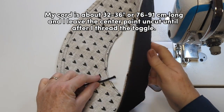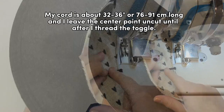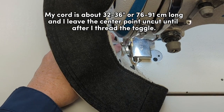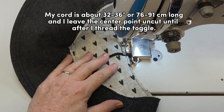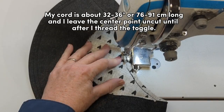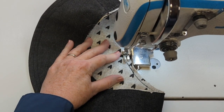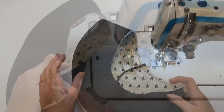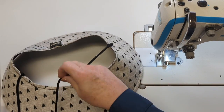Now that I've cut notches in the side, I'm going to add my cord. I add the cord to the printed layer because that's the layer I feel will be worn on the outside of this hat. Pick the side you think will be worn the most — that's where you add your cord. I go back and forth making sure it's very secure.